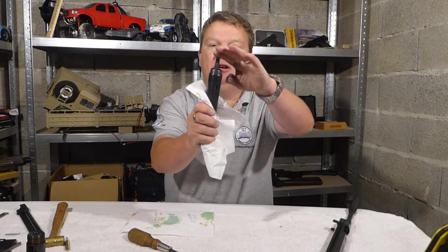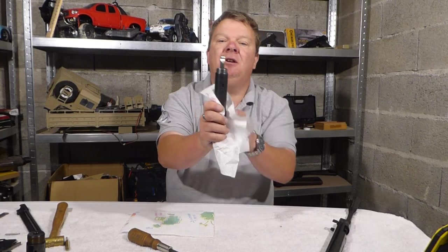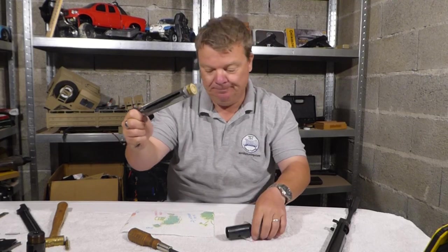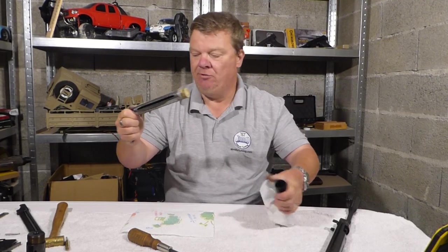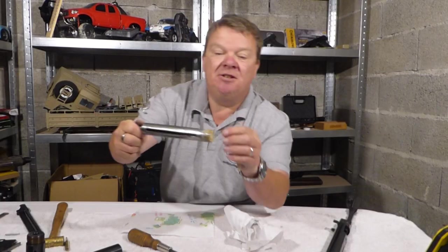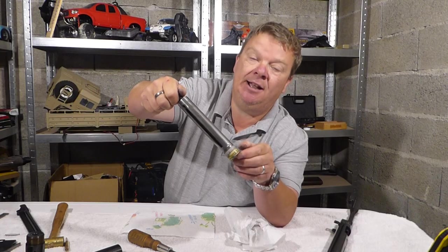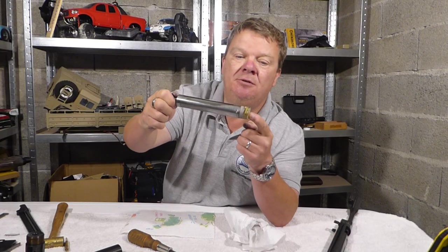You will see at the back here that the piston is sticking out — about 8mm from the compression tube. This is because there is an 8mm short stroke on there. That's what I've been running in this for running it at 10.5ft for UK use.